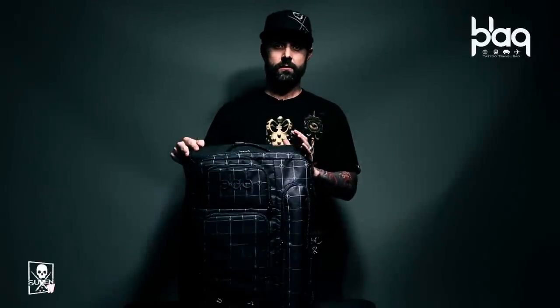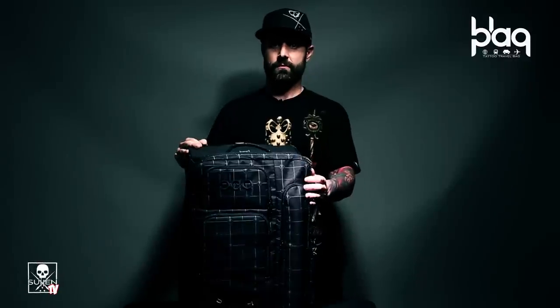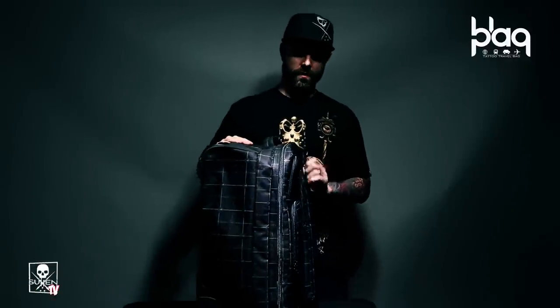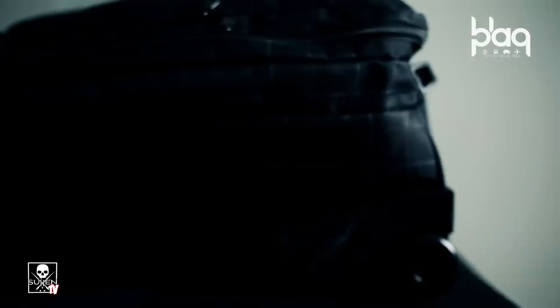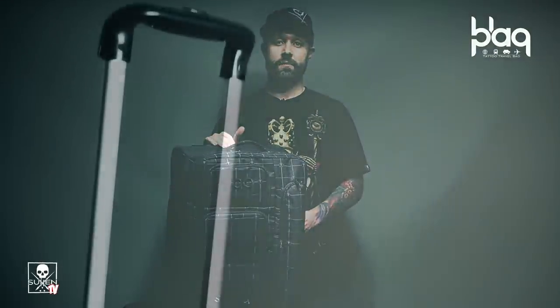Hey, Brian Smith, creative director of Solon Clothing. I'm here today to talk about the new Black Pack Traveler. The Black Pack Traveler was designed for a traveling tattooer who travels via airplane a lot. This bag was designed TSA approved on its size and weight requirements. The Black Pack Traveler conveniently fits in the overhead compartment of any airline.